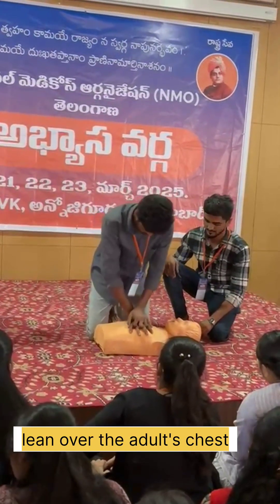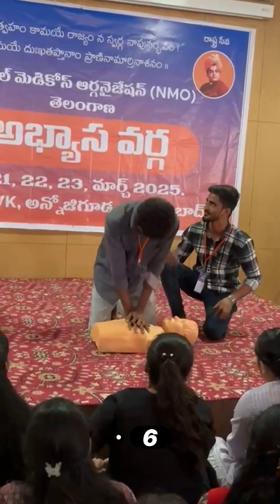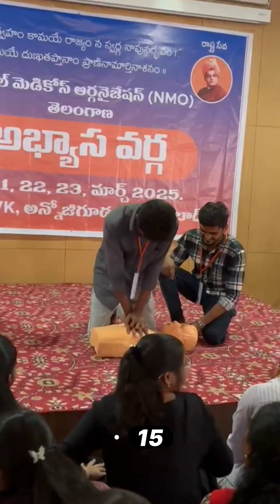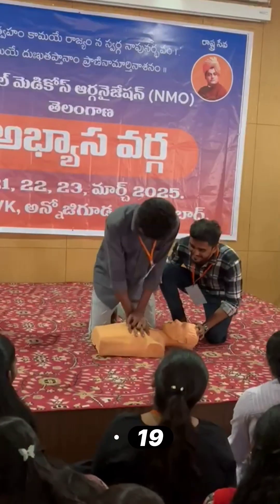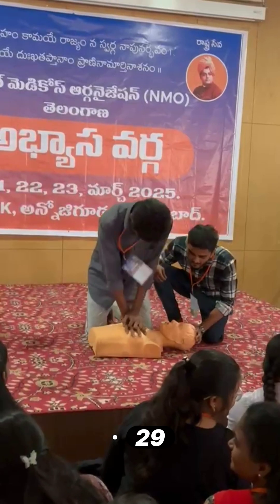Lean over the adult's chest and compress the chest, counting 30 compressions: 1, 2, 3... all the way to 30.